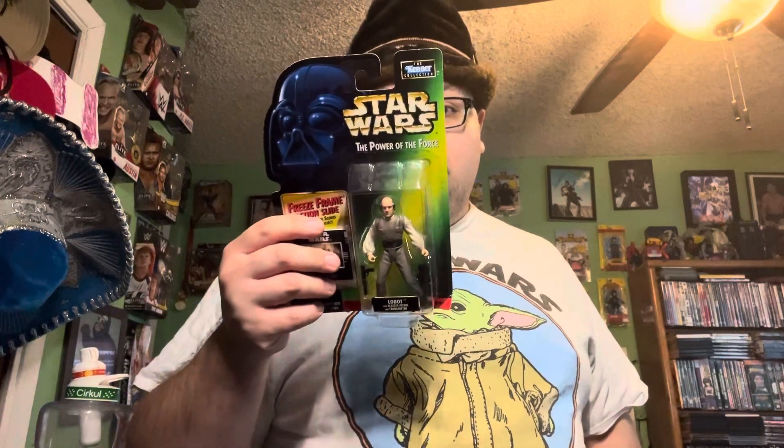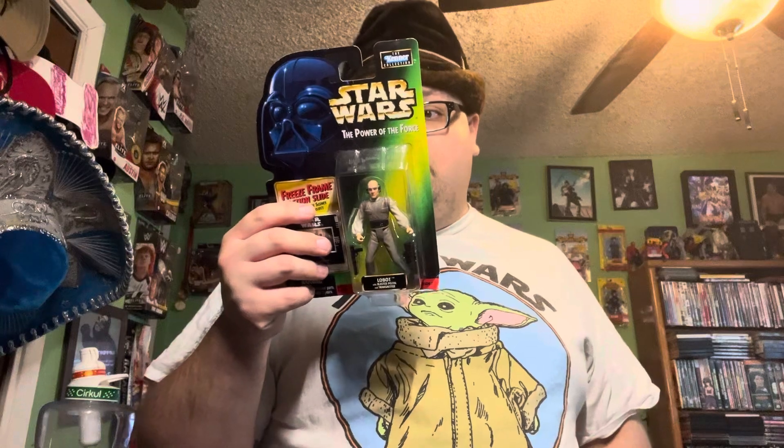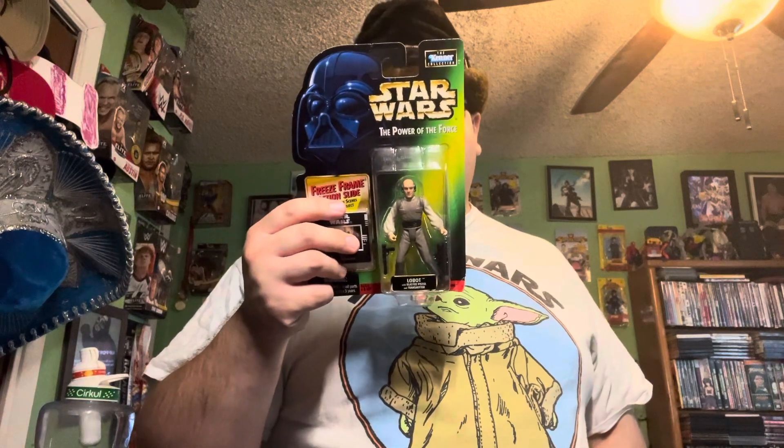Hey, it's the American Samurai, back with a 90s Power of the Force unboxing. Today we're unboxing Lando's trusty sidekick Lobot. As a cyborg assistant to Cloud City, Lobot made certain that